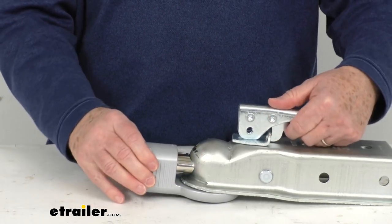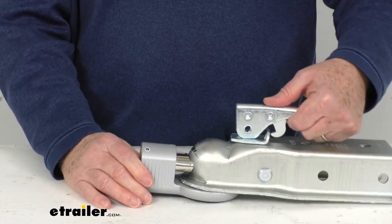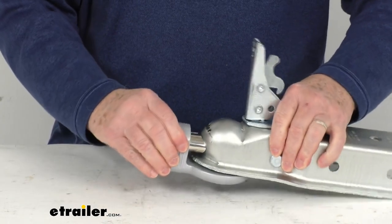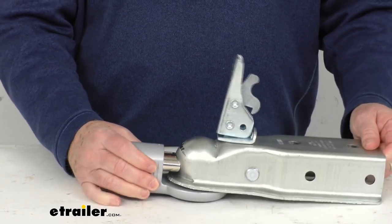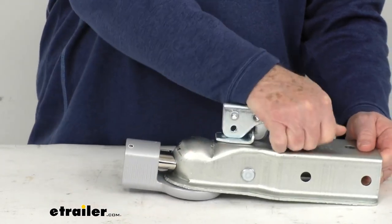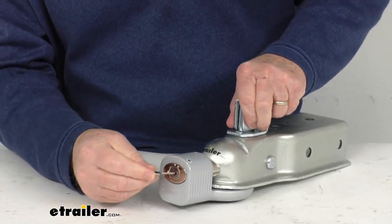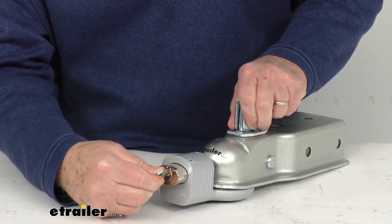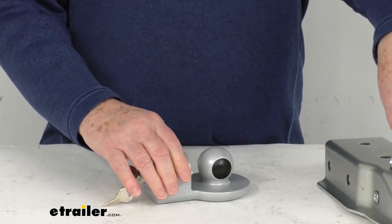So this is going to stay attached to your trailer. If somebody wants to try to hook up to your trailer and they open the latch, even though it's unlocked, you can see it's not going to let anybody get in there and hook up and take it away. So either locked or unlocked, it's still going to have the coupler lock on it. To remove it, turn it all the way over to position 1, slide it out, let it go, and then you can remove it from the coupler lock.